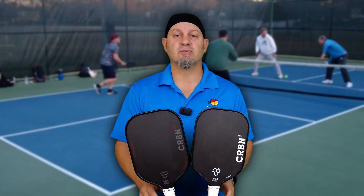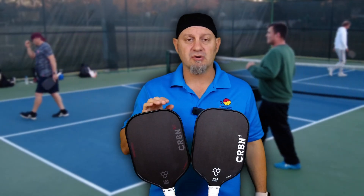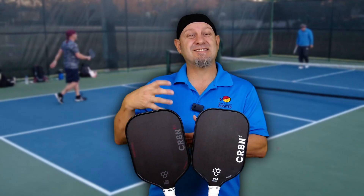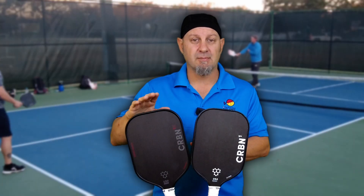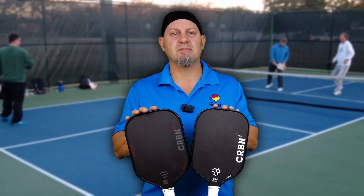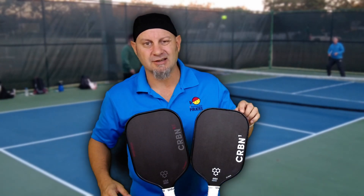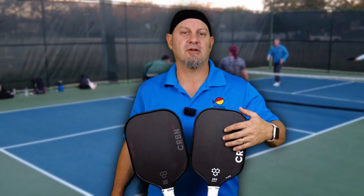Let's talk about the feel of these paddles. The new Power Series is a lot more crisp feeling — meaning the ball bounces off the paddle quicker. It's a stiffer paddle, so the ball does not stay on the paddle as long as the old version. Therefore, you're going to have a marginally smaller sweet spot. The old version feels very muted — kind of a thud. Some people call it dead feeling, some people call it very controlled feeling. When you hit the ball, you're not going to know exactly if you hit it in the upper left corner; you'll just know it's on the left side of the paddle on the upper side.